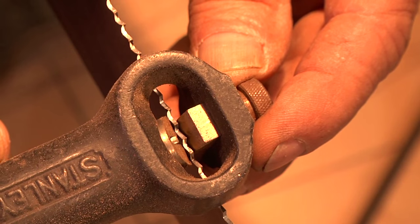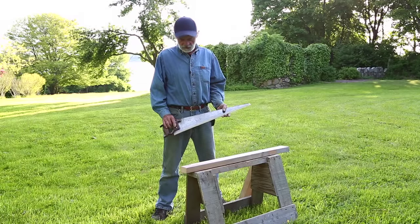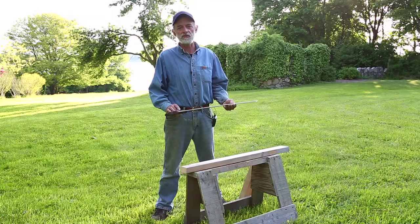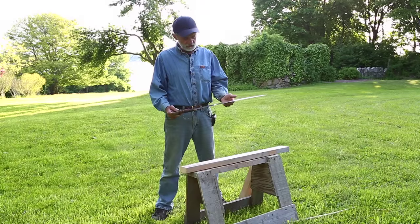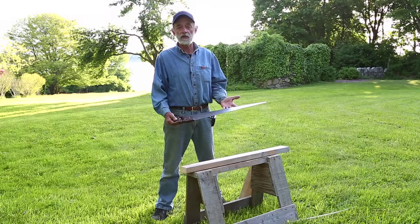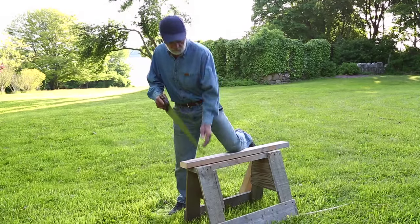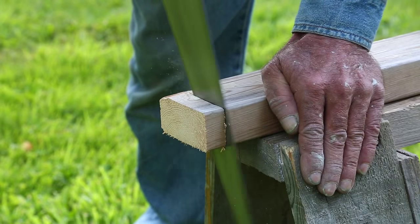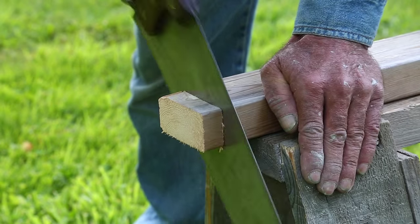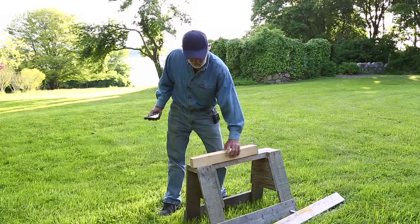That pretty much completes the filing and the setting of that seven-point hand saw. It's done very nicely for one pass, and I pretty much defy anybody with a machine to match the quality of that filing job. Now I'm going to give you a little demonstration of how well one of these saws cuts. This is not the exact same saw you saw me filing, but it's a very similar saw filed exactly the same way by myself. It's been in my toolbox for a week or two and I've used it quite a bit, but it's just about as sharp as when I started. I've got a little piece of building material here on the saw horse. I'm also going to switch over to a piece of nice, hard white oak to see if that makes any difference.